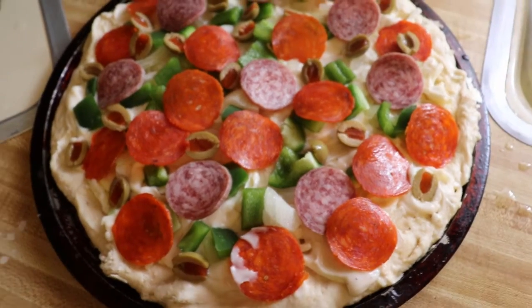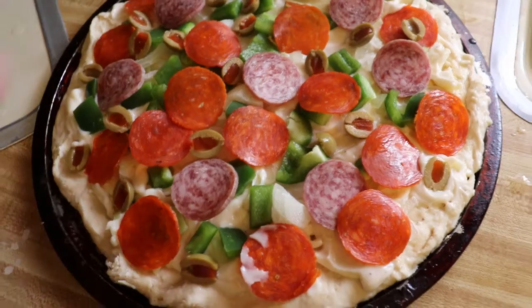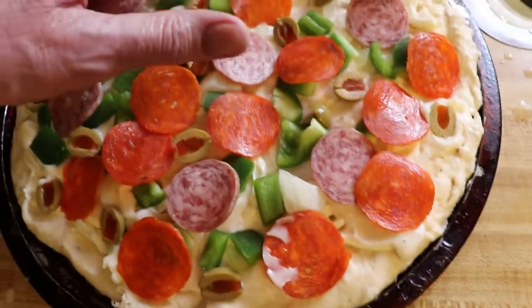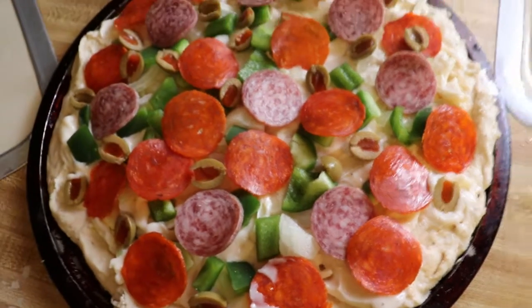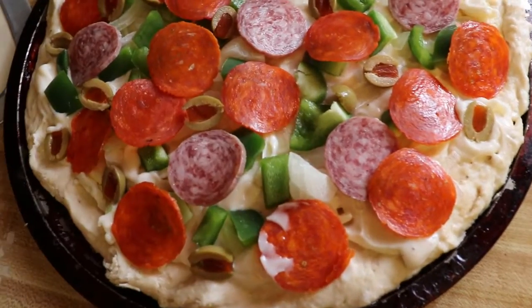Then throw on two cups of flour, maybe three if you want a thicker crust, and you just mold it out on the pan. You can add your own sauce — I like to use alfredo sauce, you can use pizza sauce — and then you put your toppings on.